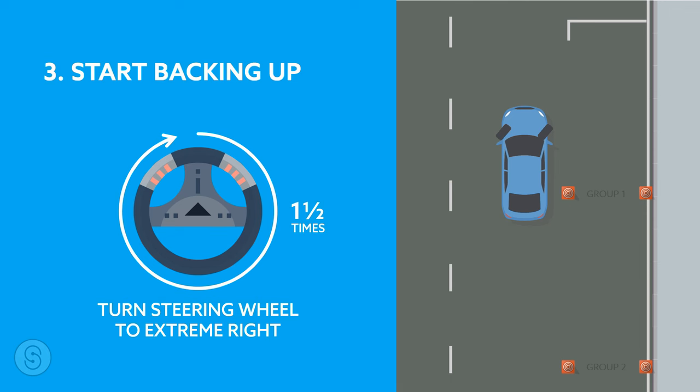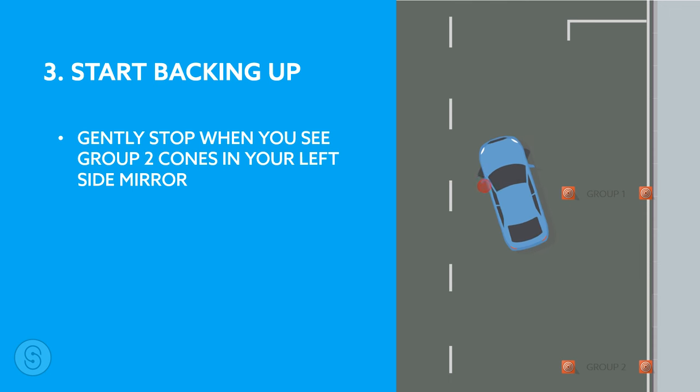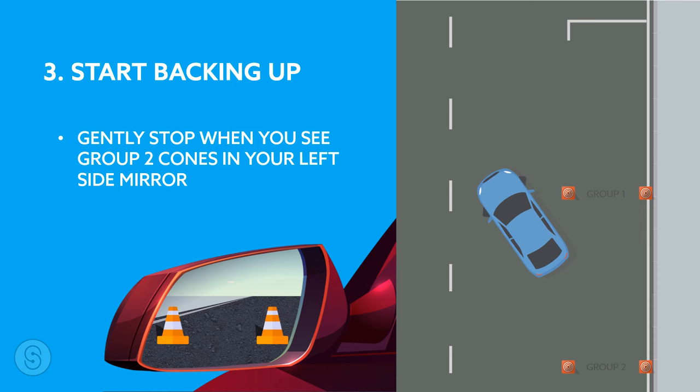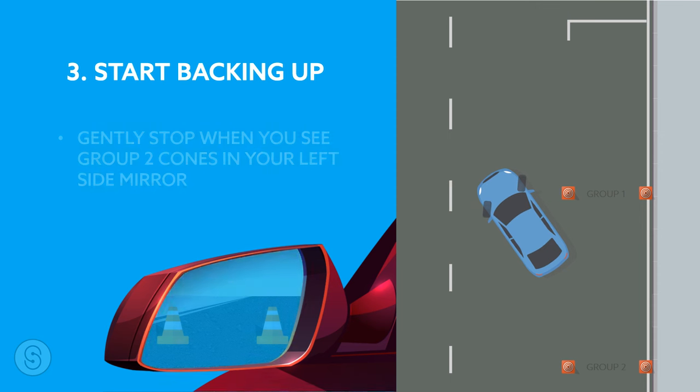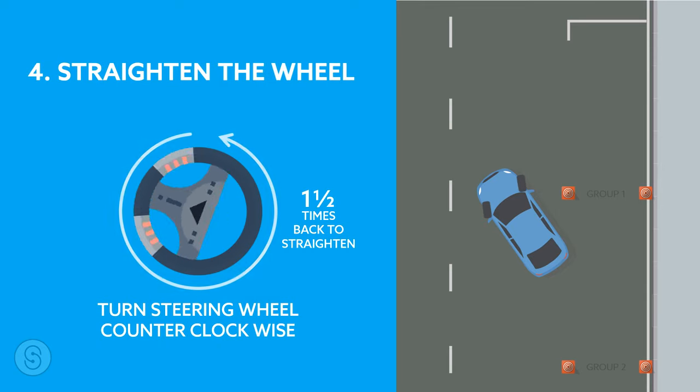Number three: start backing up. Once you have checked the mirrors, look straight and turn your steering wheel to the extreme right. Make sure that you perform this action quickly. Once you turn the steering wheel to extreme right, slowly begin to reverse and stop your car until you see the group two cones together in your car's left side mirror. Once you see both cones, put on the gentle brake and stop the car.